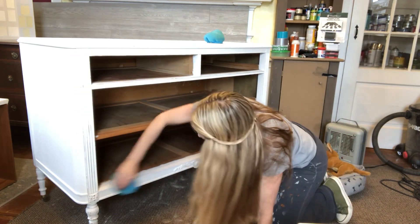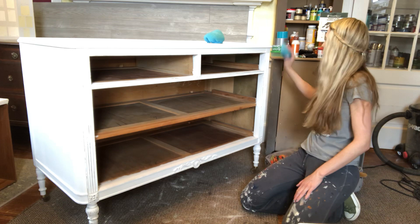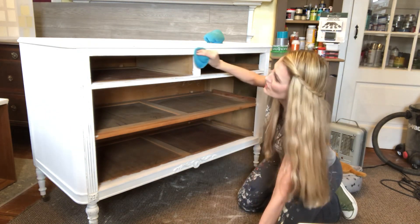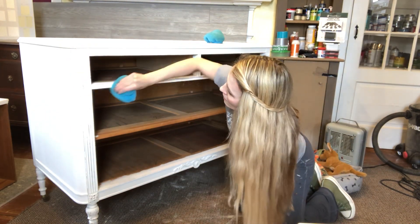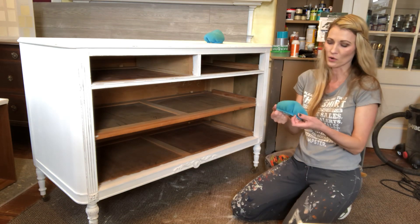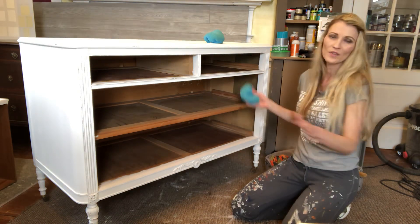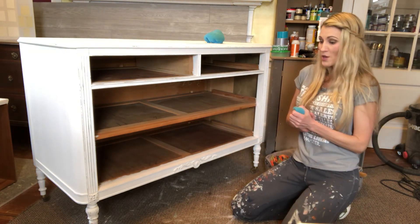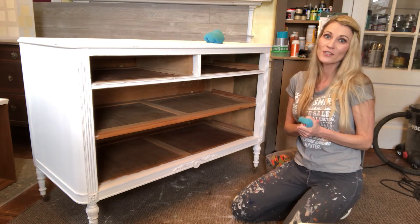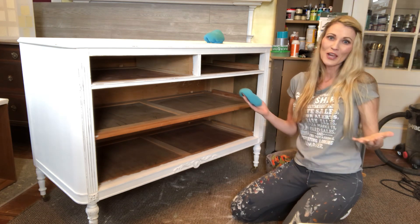That whole frame area is done and looking really good. I'm going over it again with the buffer just to make sure I didn't miss any spots — I can see it but I can also feel it. If you wax furniture, you need to get one of these foam buffers. It makes me work faster, more efficiently, and I feel like the wax gets smoothed out a lot better. I hope you enjoyed this video — please leave any questions in the comment section and subscribe to my channel. Thank you!